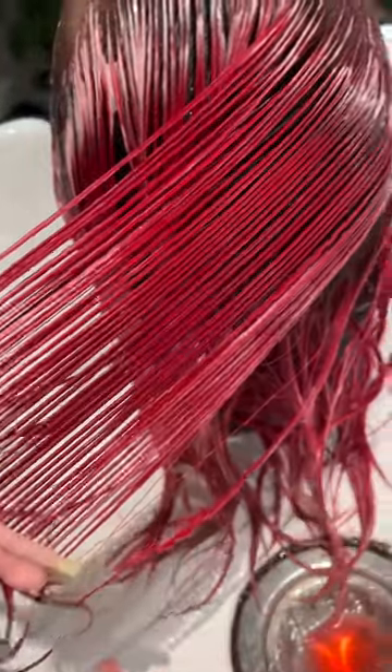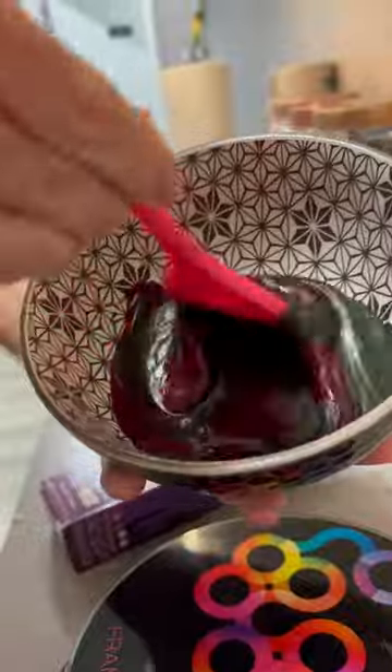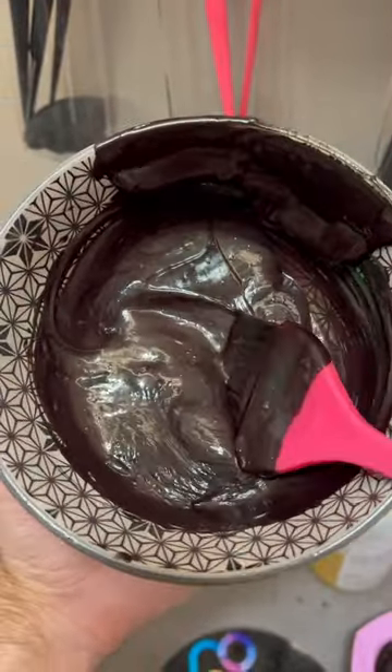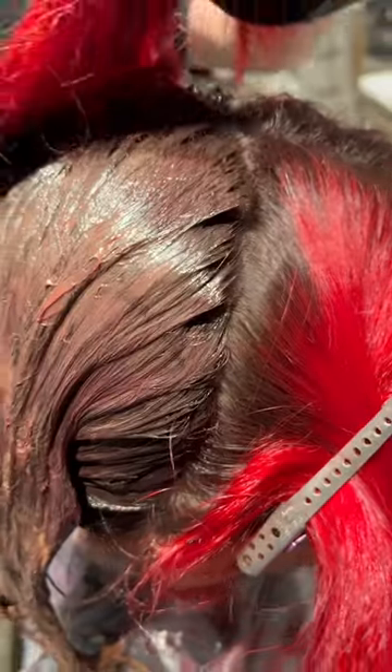And this comb-through is so satisfying. I then mixed up some Flytrap and some Deviant. I know that the green Flytrap will neutralize some of that red and bring back the vibrancy of her color, and then we did some Deviant to bring in that maroon color.